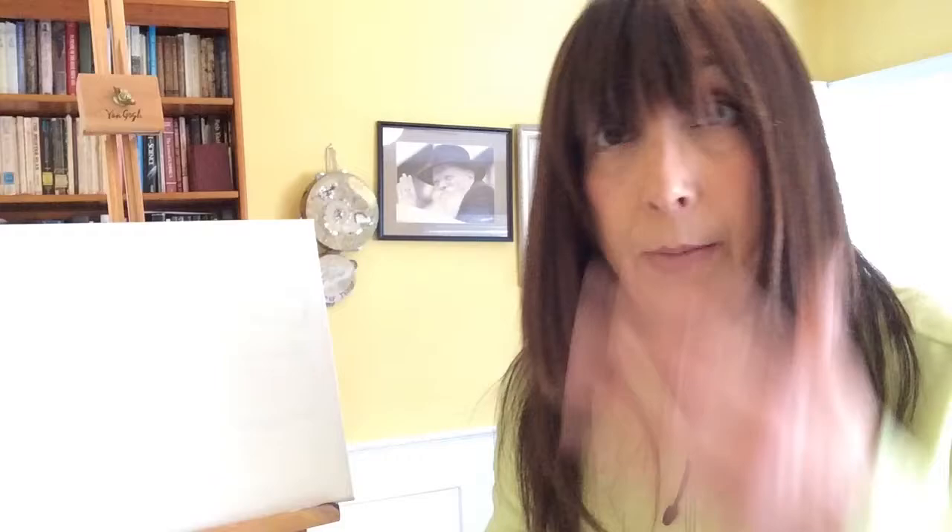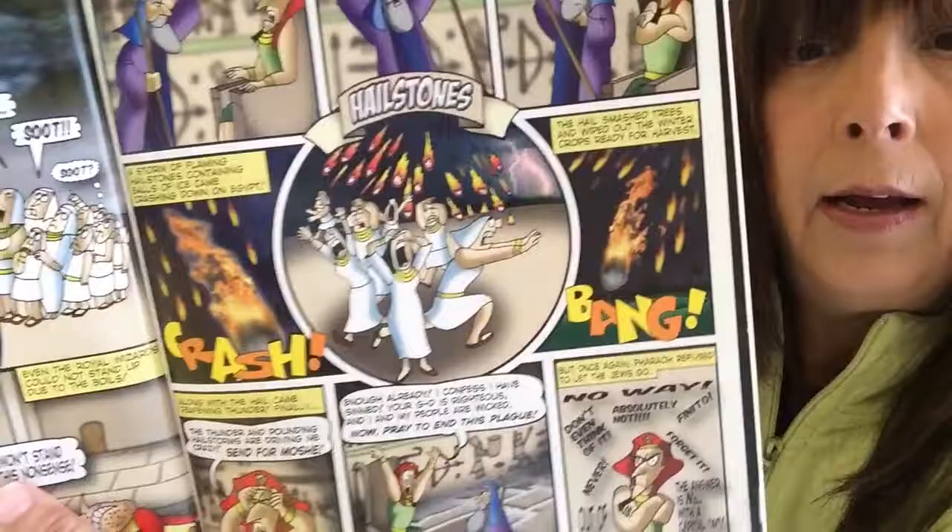So what does Hashem send? Another plague — and this plague is hail. But this was not ordinary hail. This hail was filled with fire and ice, which doesn't really occur in nature. So we know it was a miracle from Hashem — it was crashing down and burning and freezing at the same time.